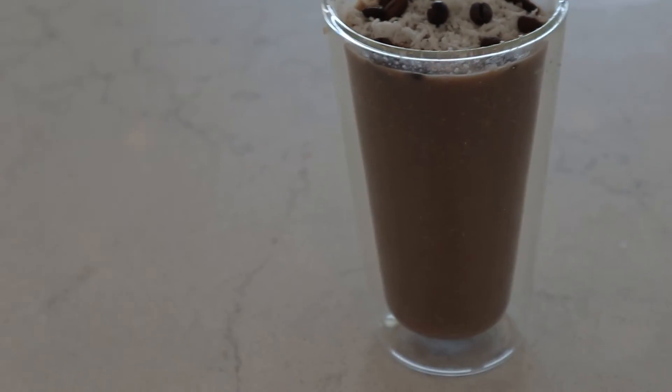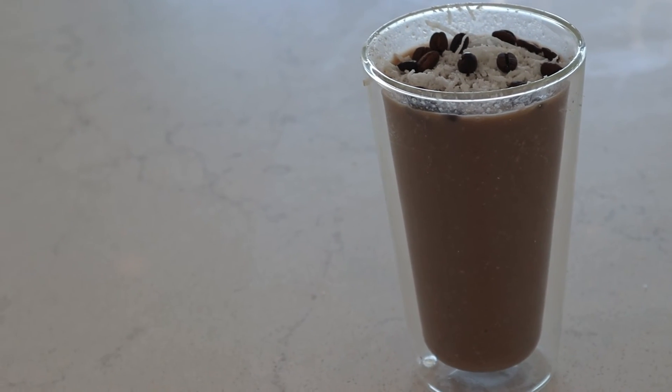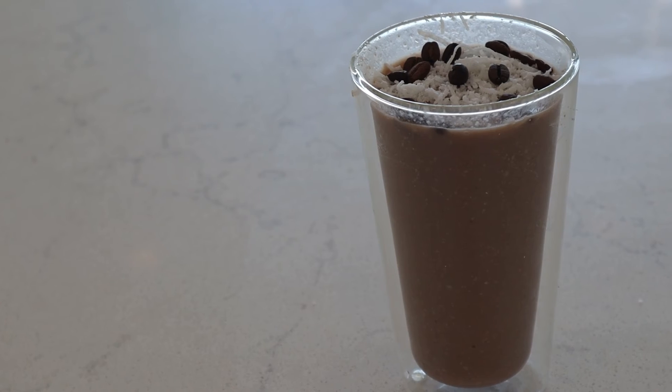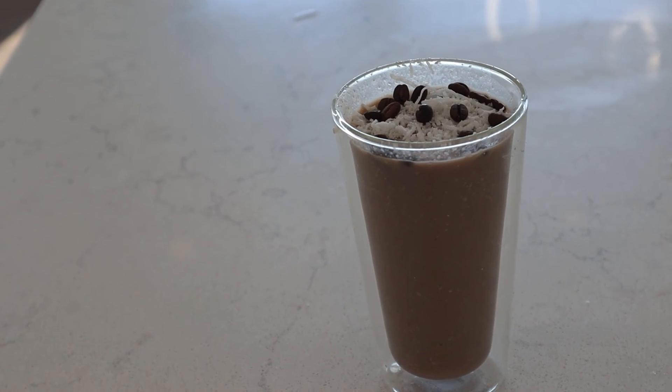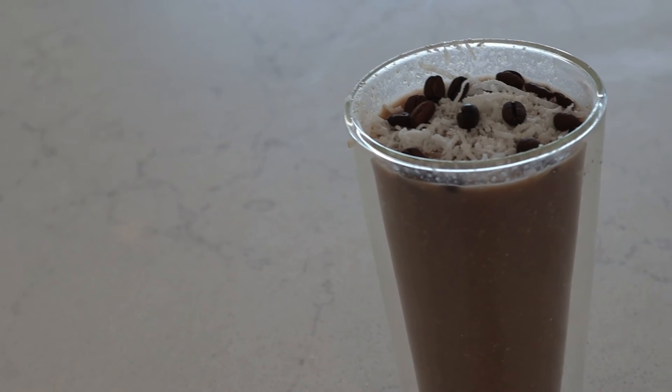I topped it off with some extra coconut flakes and some coffee beans and it's ready to enjoy. My only tip for you guys is if using frozen bananas, don't add any extra ice because then it won't be very drinkable.